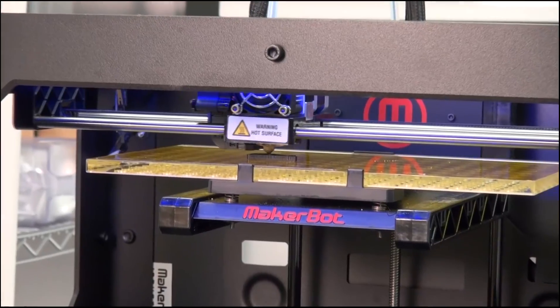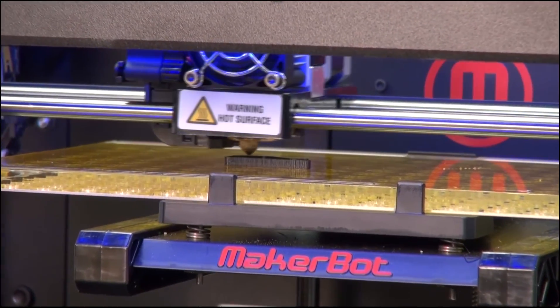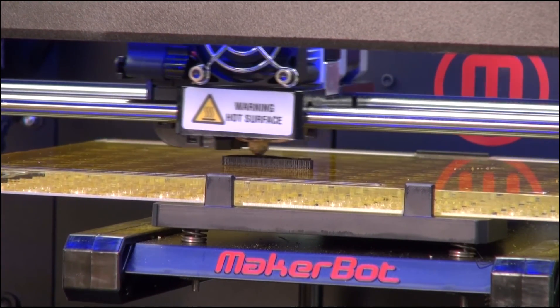PNNL is making the designs available online so that anyone with access to a 3D printer, including school districts, can make their own microscopes.